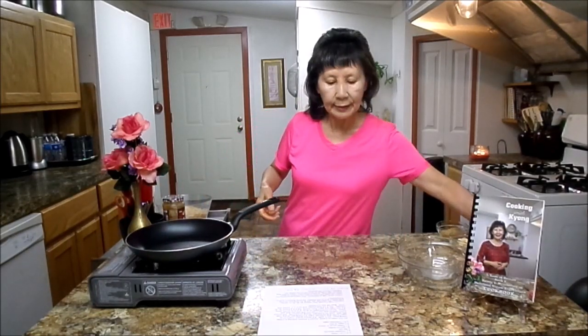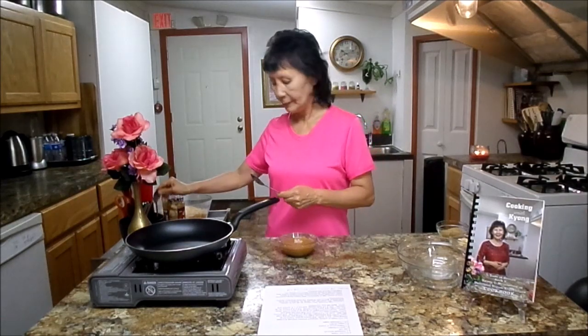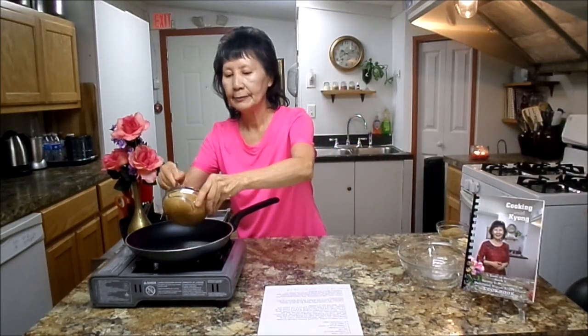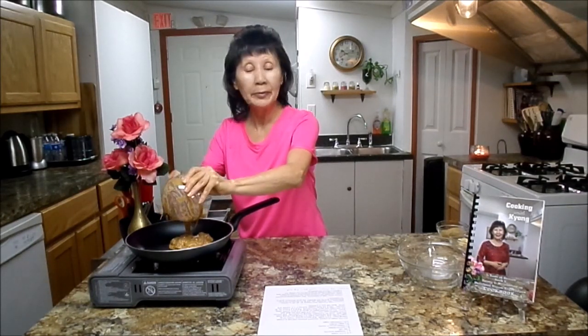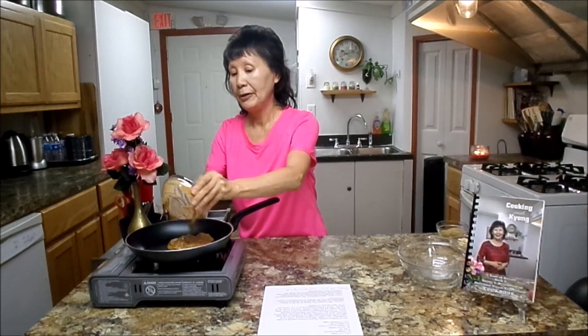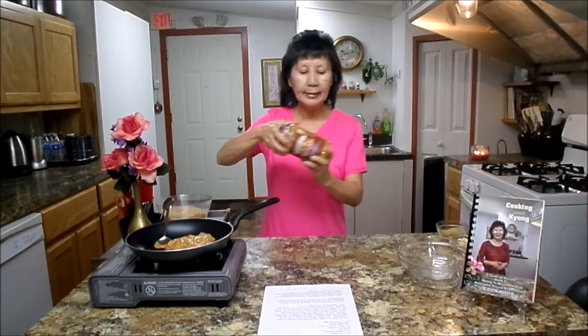Next, you will need 3 and 1/4 cup peanuts. We are going to heat this one — put it in the pan. I am using a natural peanut butter without any hydrogenated oil. Most commercial peanut butters contain hydrogenated oil, which blocks your arteries. You can get this one from Walmart. Next, you will need 1/4 cup — either maple syrup, honey, or agave nectar.